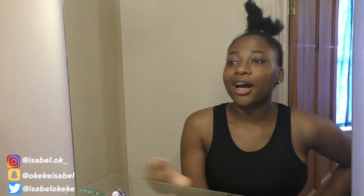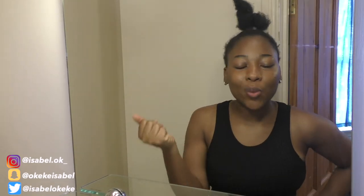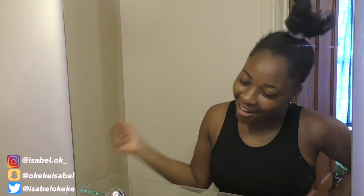Hi guys, welcome back to my YouTube channel. Izzy here — how are you guys doing today? I'm going to be showing you guys my very simple and quick wash day routine. No extra fuss — just slap on some shampoo, some deep conditioner, and you are good to go.